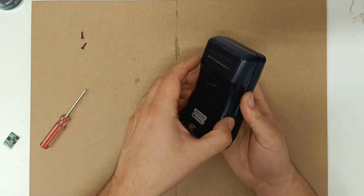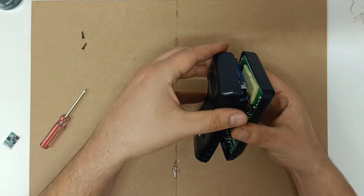First, let's disassemble the multimeter, remove the old 9-volt battery, and cut off the connectors.